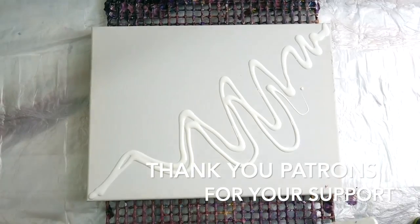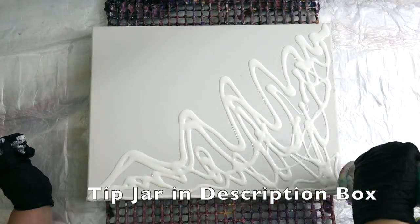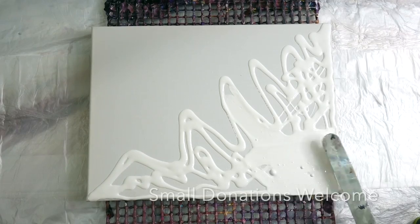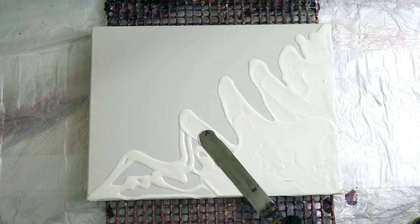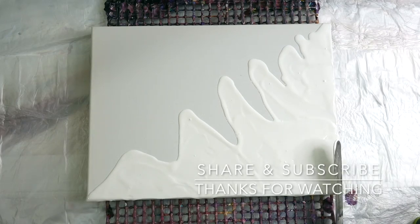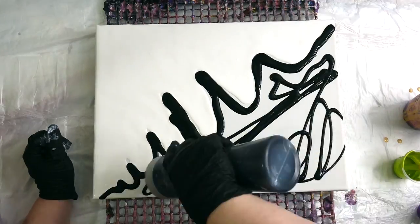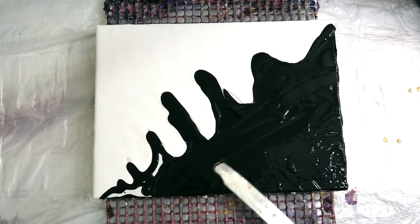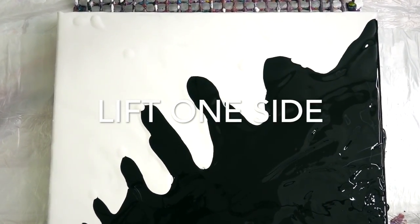Thank you to my patrons for your support. I appreciate everything that you do. It's been really fun seeing the things in my wishlist come true. It's been very invigorating and exciting for me. I get some of these things and I just can't wait to paint. Donations are always welcome, and I'm excited to keep sharing these videos for you.